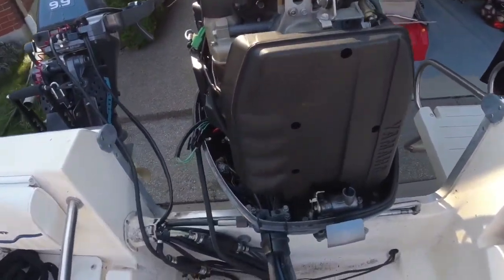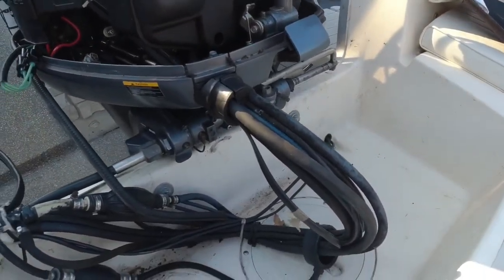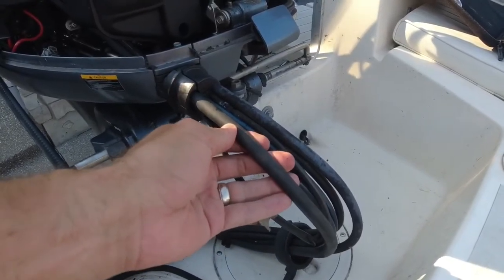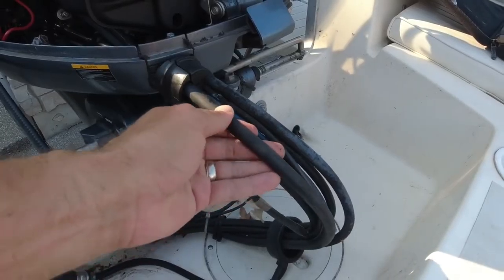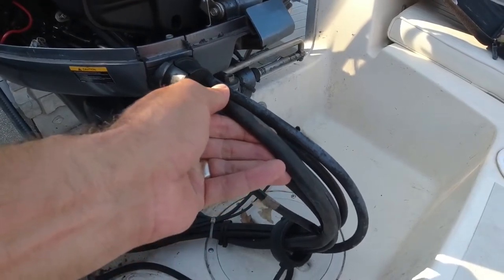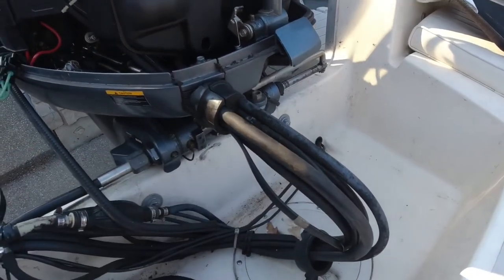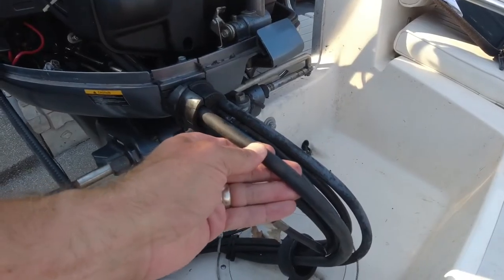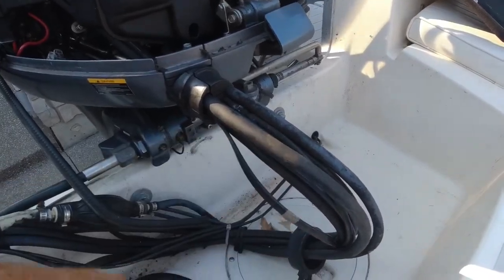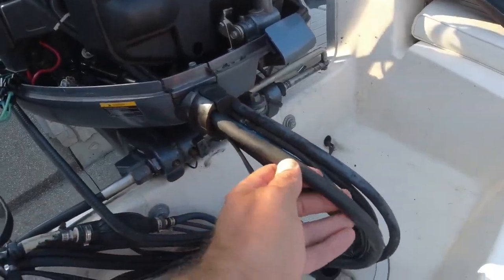We got the cowling off the motor now, and I'm going to explain what our problem's been since we bought this boat — it's been getting progressively worse. This wire here, or harness, is full of wires — about 10 small wires inside this casing. I believe it's broken inside somewhere. When we would be starting up the motor, sometimes we had to lift the wire to get the motor started. This wire bundle contains wires that manage the trim and tilt of the motor, as well as the ignition. We narrowed it down to this wire being the problem causing our boat not to start all the time.